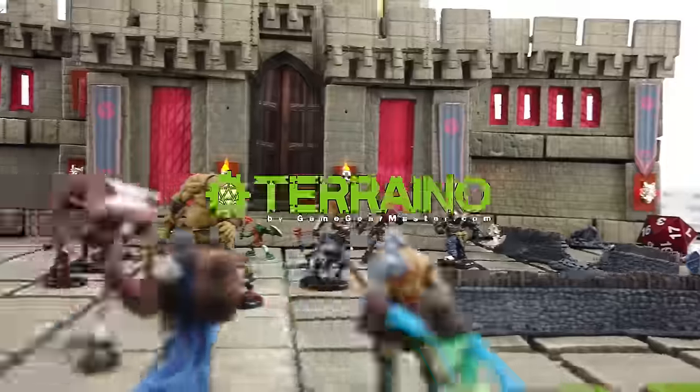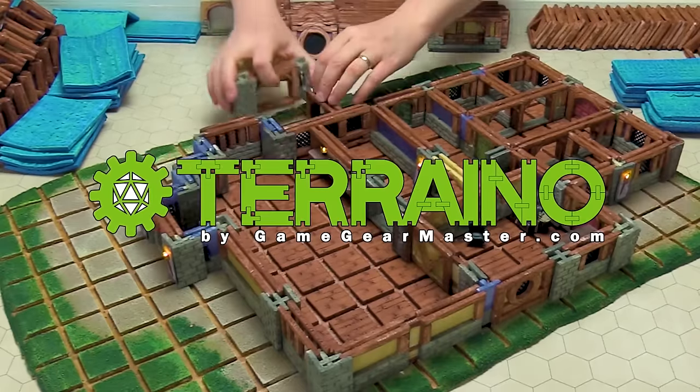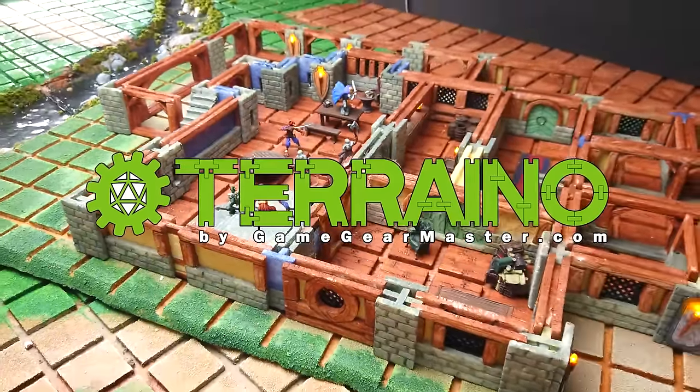Have you ever wanted terrain at your table or for your online games but found it either too expensive to buy or too intimidating or time-consuming to make? Well, you're not alone. This is why thousands of gamers in over 30 countries have embraced the Terreno modular terrain system.